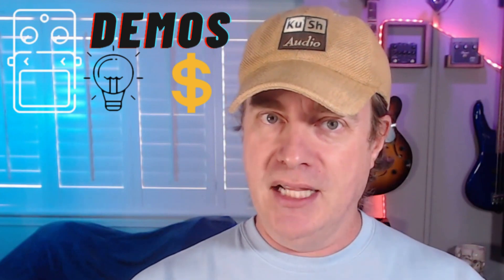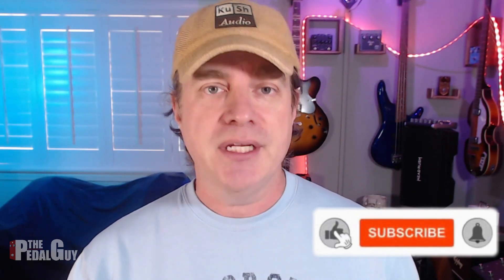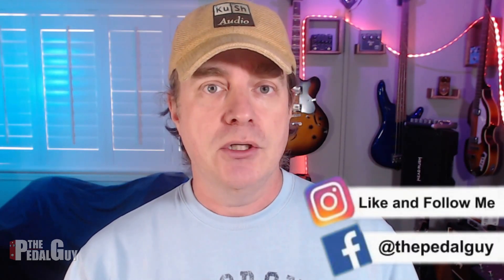Hi, I'm Scott at The Pedal Guy. We're all about pedal demos, pedal knowledge, and pedal sales. In this video, I'm going to show you how to format an SD card on your Digitech Trio, and then I'm also going to show you how to move your songs over to your computer by way of the Digitech Trio Manager software. Let's get to it.